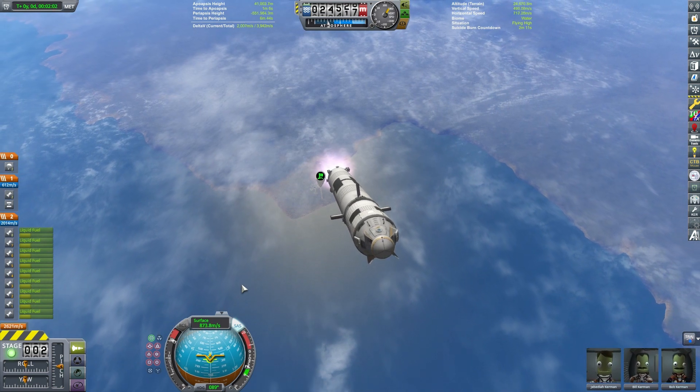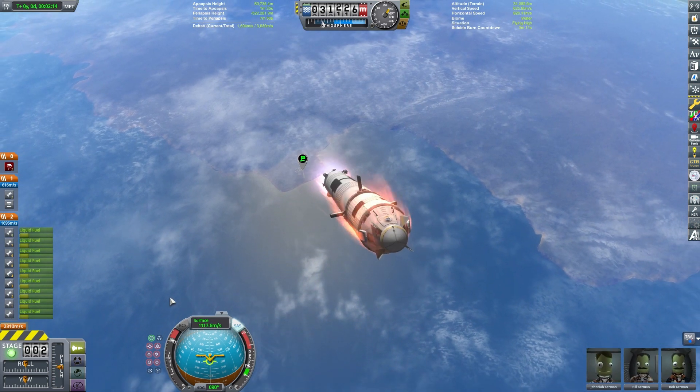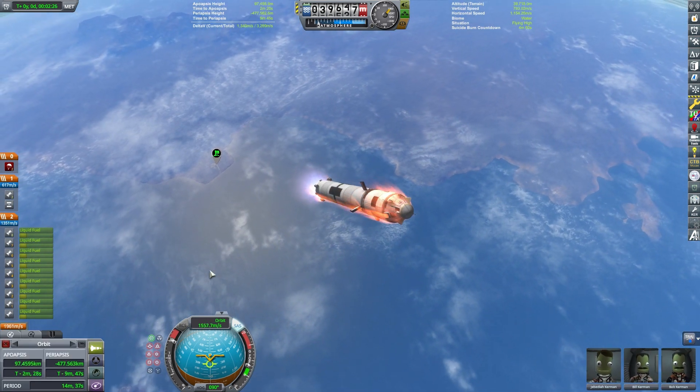I did that once while testing and it does work. My delta-V budget was very tight when I did that, but it left me with a lot more delta-V in my upper section because the lower section accelerated the craft a lot faster.